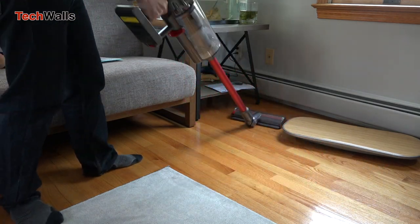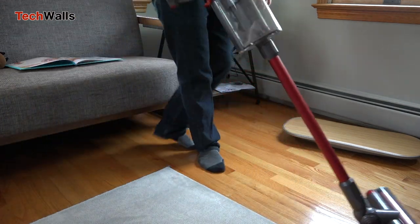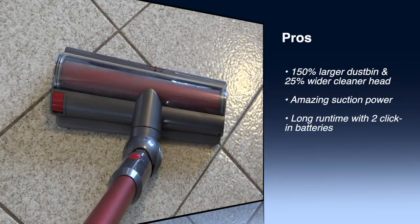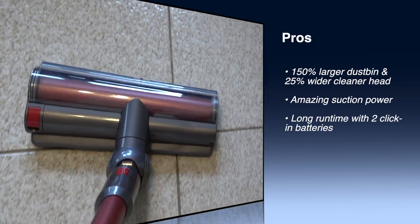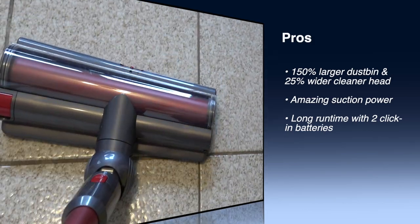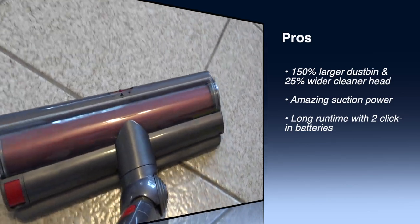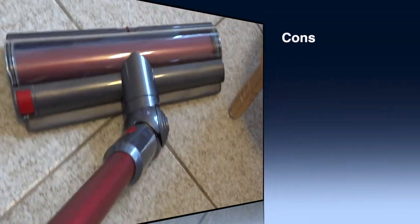To conclude, here are the pros and cons of the V11 Outsize. Pros: 150% larger dustbin and 25% wider cleaner head, amazing suction power, and long runtime with two click-in batteries. Cons: Expensive.